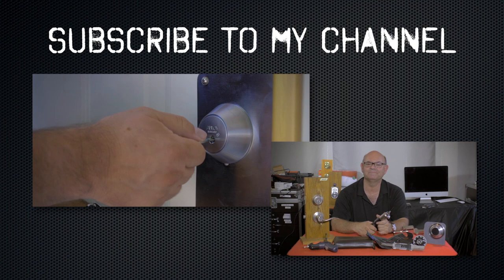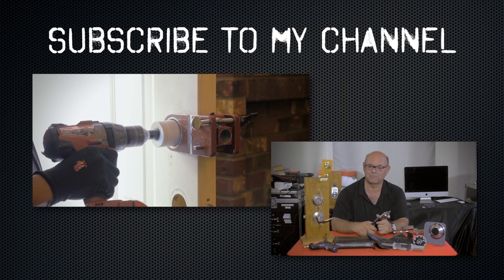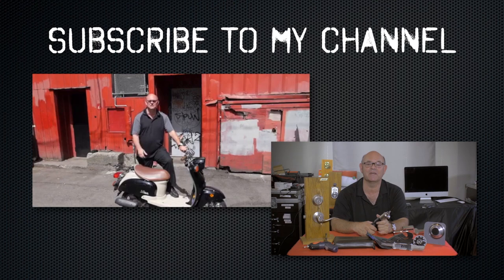I hope you enjoyed watching this video. Subscribe to my channel, also visit my website, and you can see what online locksmith training I have for beginners, intermediate, and advanced, as well as my covert methods of entry and my non-destructive methods of entry.